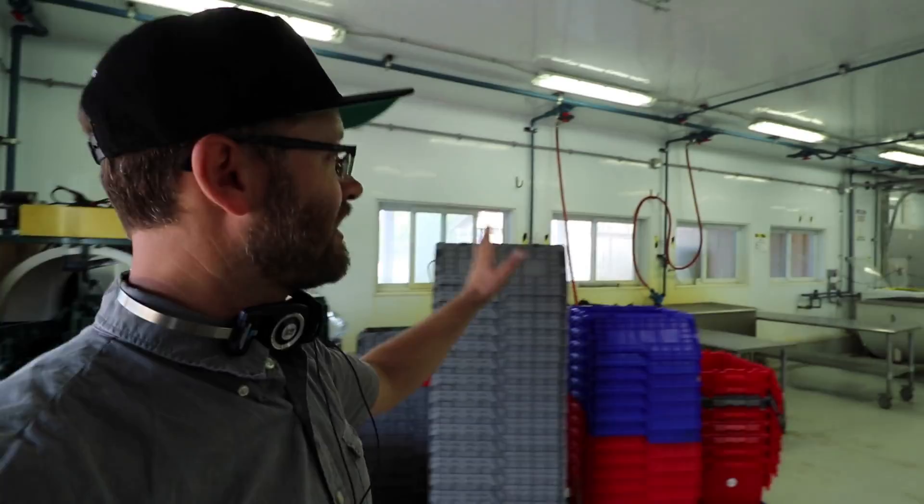J.M. is going to give us a little tour of his post-harvest area, and this area has changed. I've seen this change over the last couple of years. There are a few things different now than there were when it was starting out.